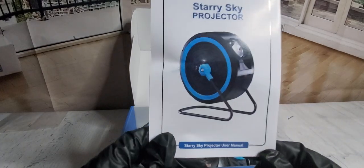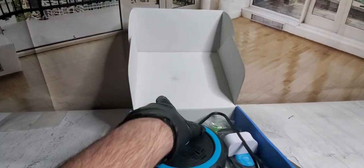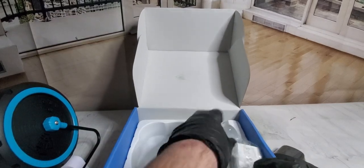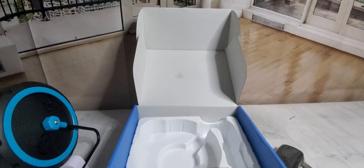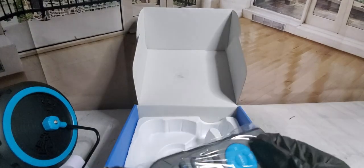We got the downstairs set up to see what's inside this. It would be great for your kids' room, your basement gaming room, or your bedroom if you want to relax at night. Everything comes out — we got mounting brackets, we got the power cord right here, and a nice little remote control.